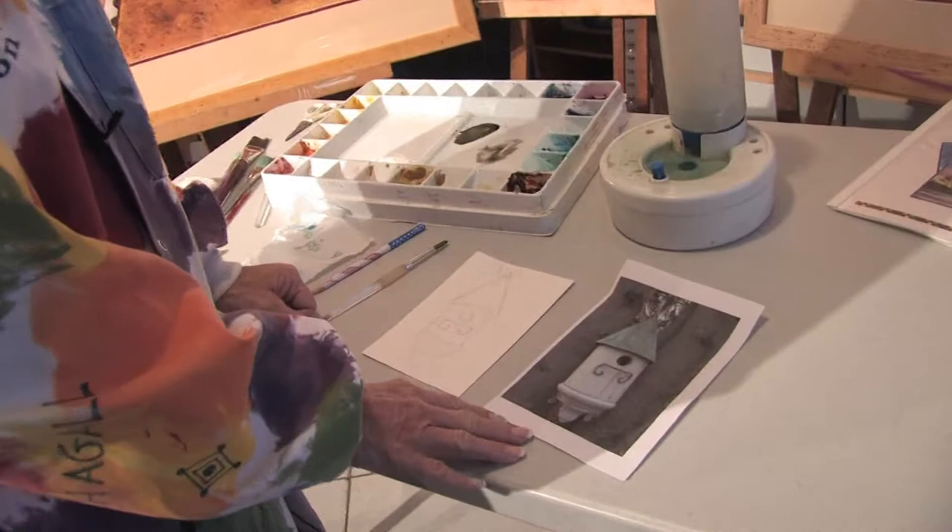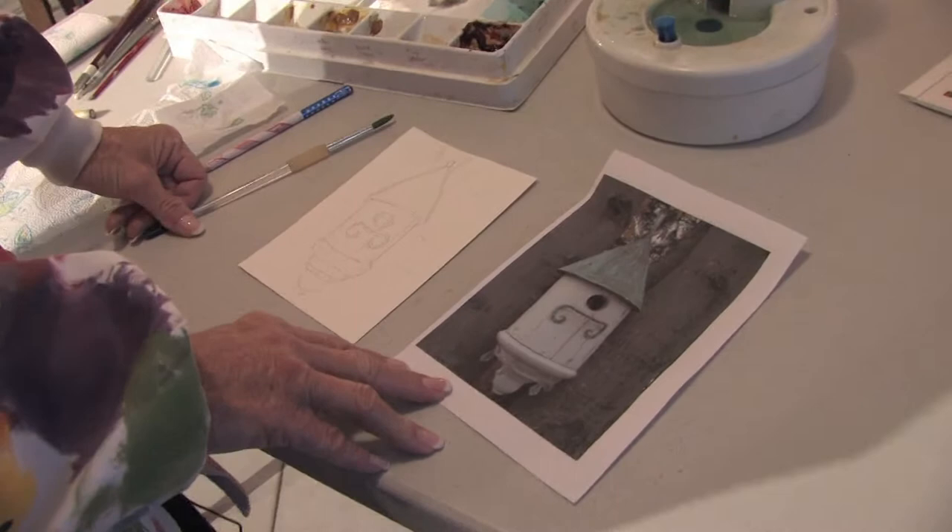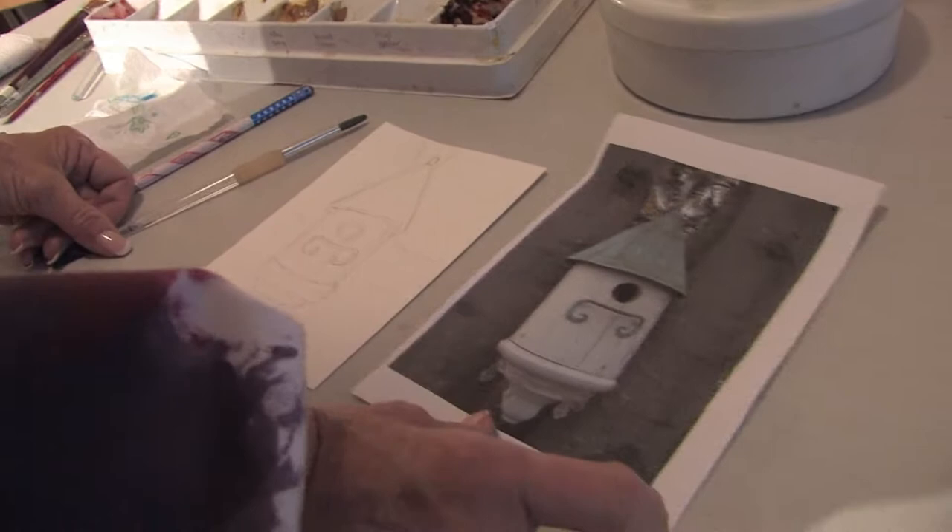Here's an example of a photograph that I took when I was up in New York of a birdhouse. What I did is I just took a pencil and very lightly on my watercolor paper, I sketched down the birdhouse.